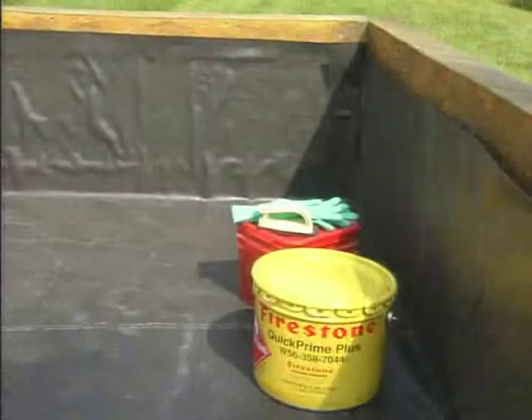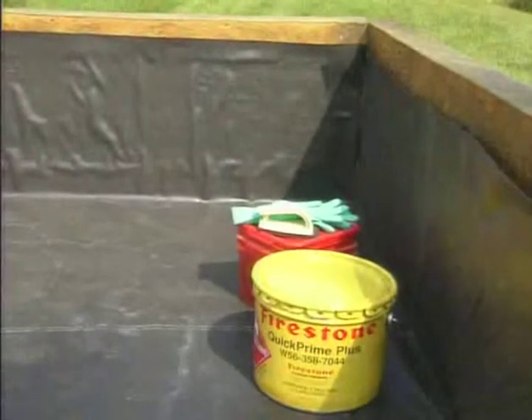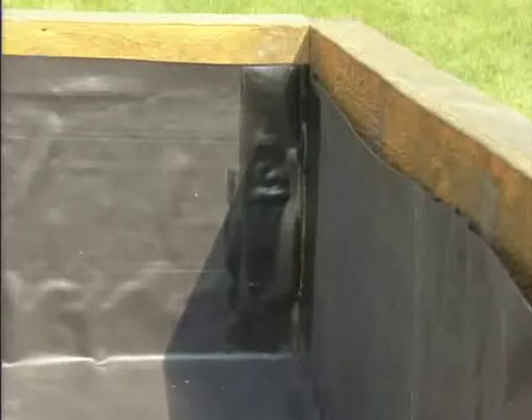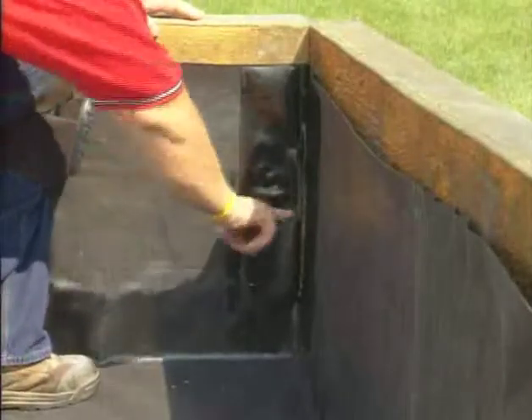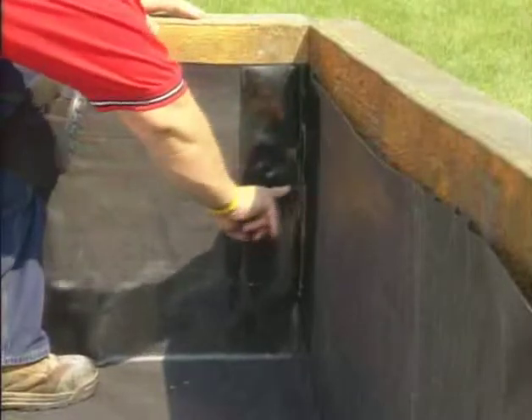Ensure the liner is dry and free of mud and other contaminants to solidify the Pond Guard corner seam. Apply Quick Prime Plus primer along each wall. Test the primer flash-off by touching the primed area with your finger and pushing it forward at an angle — the primer should not string as your finger is moved away.